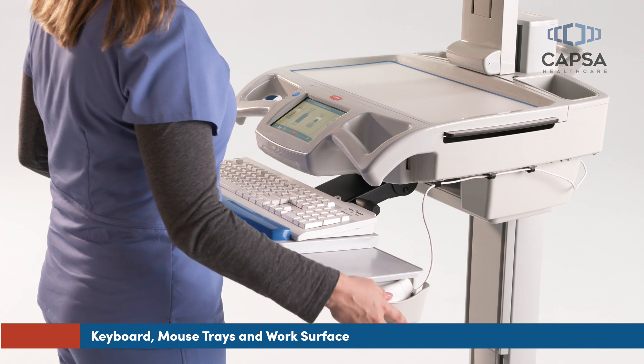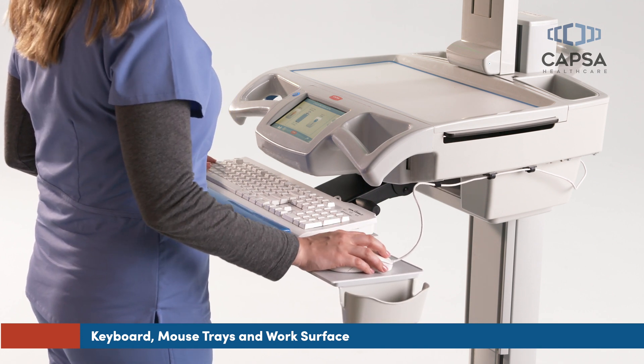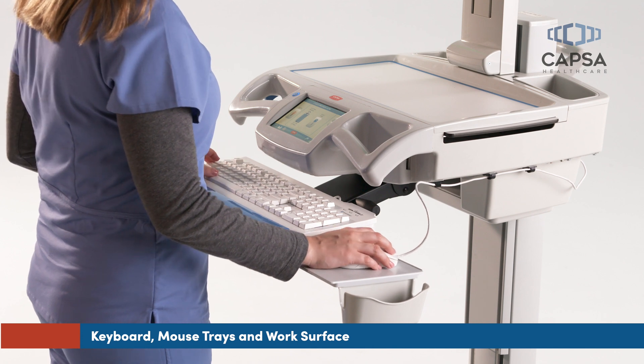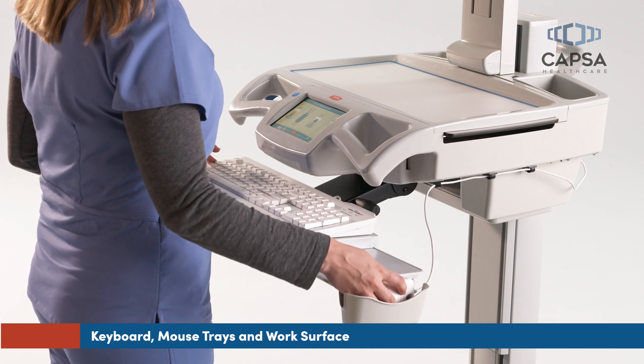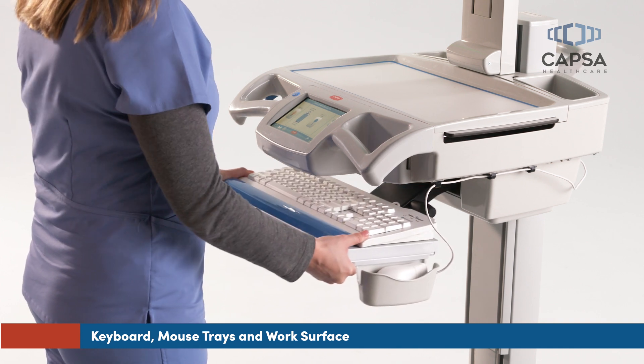The mouse surface can be pulled out for use and stowed when not in use. An integrated mouse holder keeps the mouse close at hand. To return the keyboard tray to a stowed position, tilt the front of the tray up, then adjust downward, and push in to stow.